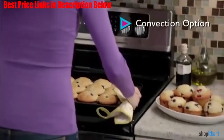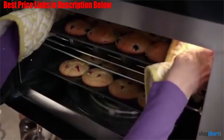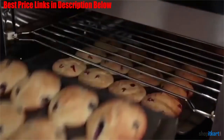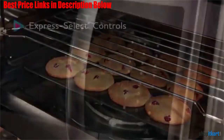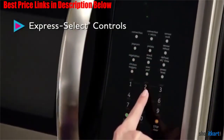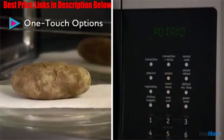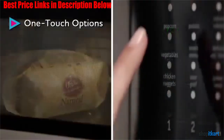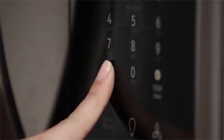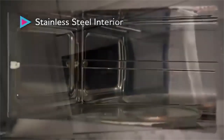Coming to the looks of the product, it has an aesthetic finish that will give a high-end look to your kitchen. This model from Frigidaire has a power output of 1000 watts, which is evidently high enough to save you some precious time in the kitchen. With 10 different power levels, you get full control of the cooking temperature, enabling you to precisely cook meals to the desired level of doneness. This microwave oven graciously passes the checklist of essential and desirable features.